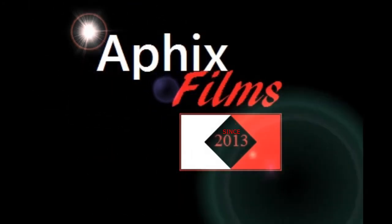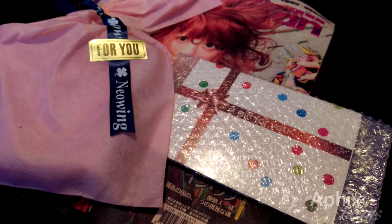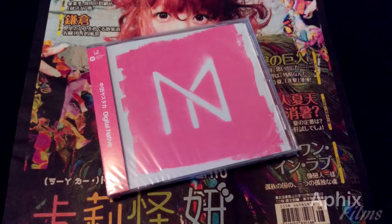Affix Films is about to go live. We're going to take an HD photo fly-through look at Yasutaka Nakata's first solo record, 'Digital Native' — both the regular and limited editions. That's the packaging I ordered from CD Japan. The ticket reads 'Nakata Yasutaka: the GOAT, the greatest of all time.' Here we go.